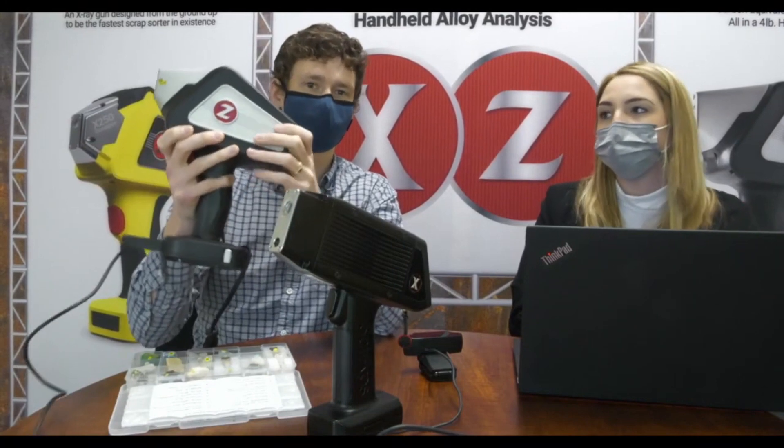So you can see lithium, carbon, hydrogen, sodium — all that cool stuff along with the heavy metals as well. The LIBS can do it all.